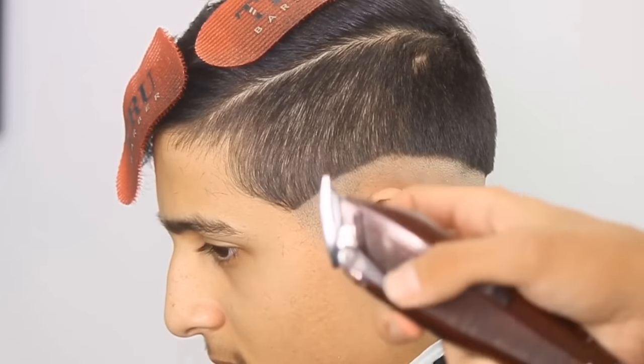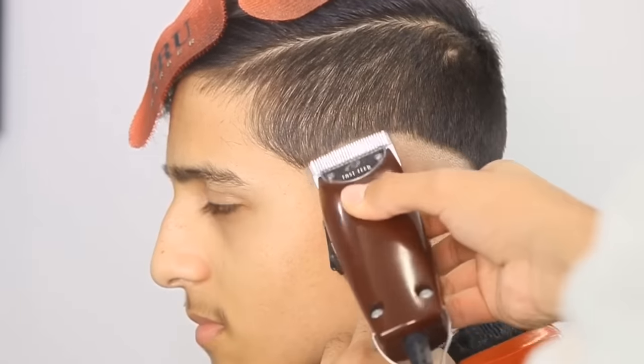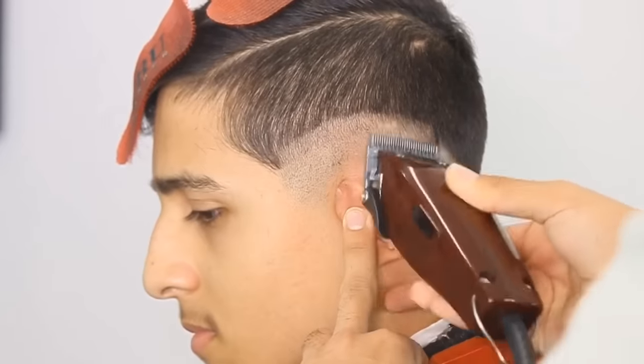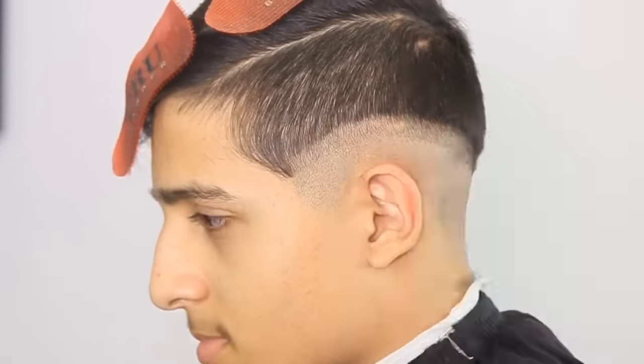Now I'm going to take my Alistair Fastbeats, open up the lever, no guard. You're just going to go about an inch up all around the bald line. Notice how I kept the beginning dark — like I said earlier, he wants that sharp shape-up look, so he doesn't want to take that out.